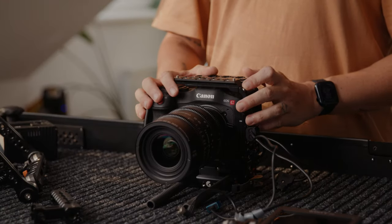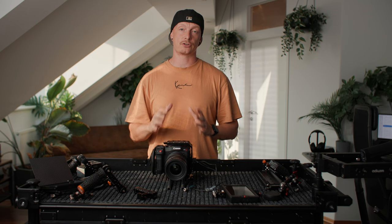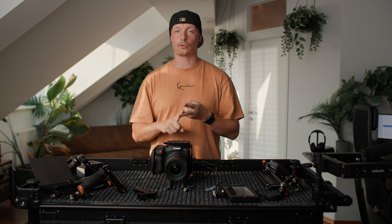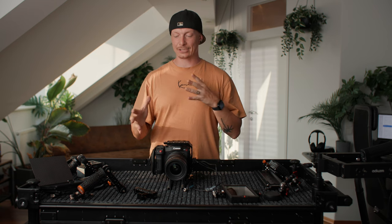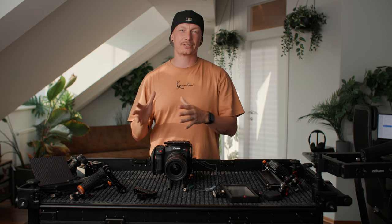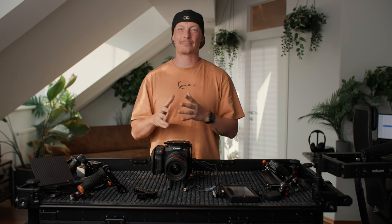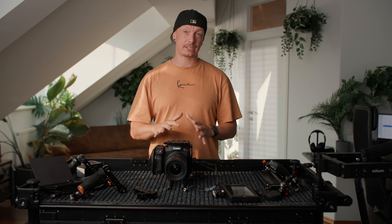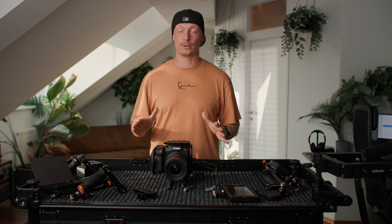Let's start with our base configuration, and this is the Bright Tangerine cage. I've used different cages before from Shape, SmallRig, as well as Tilta. Although they were really good at some things, they weren't really versatile and all of them had some kind of drawbacks and compromises. But with the Bright Tangerine kit, I feel like it does everything I want.